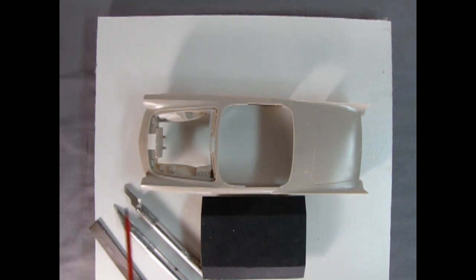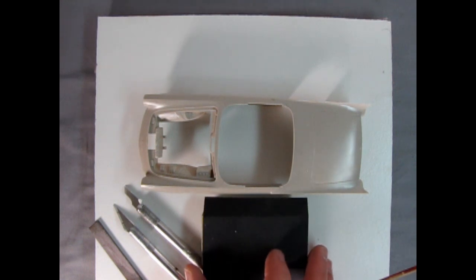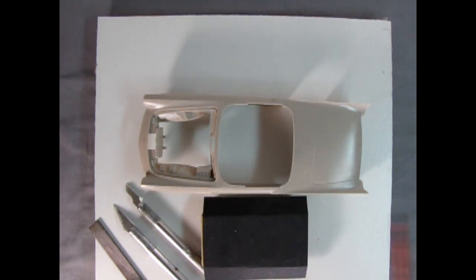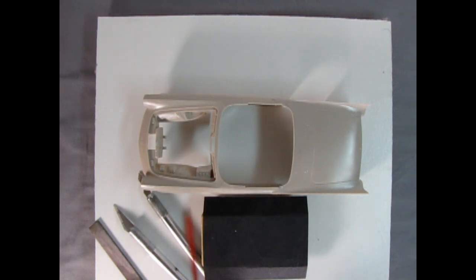From our tools, what I'll use to de-chrome this car and get rid of seam lines is 320 grade sandpaper to start. I've got this on a sanding block — I ran out of two-way tape so I'll fold it over on the edges. Then we've got the number 16 hobby blade, which should help in getting rid of the side chrome, as well as the number 11 blade. I'll also try various files if necessary.